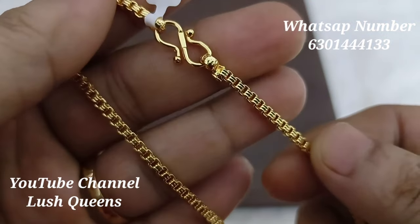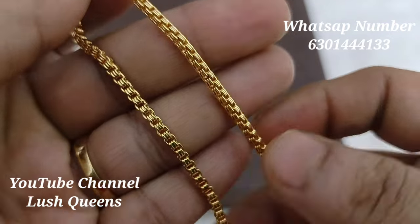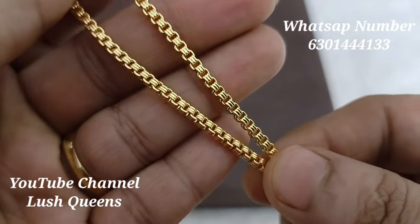Hello, hi Andy. Welcome back to our channel Ashwins. I am Lakshmi. This video is about a beautiful plain chain that is being shared with me.